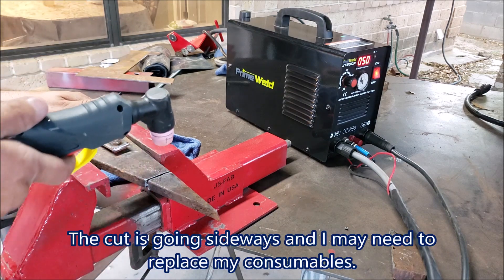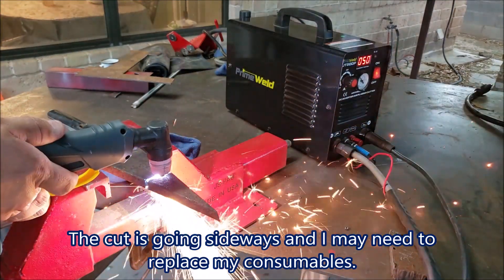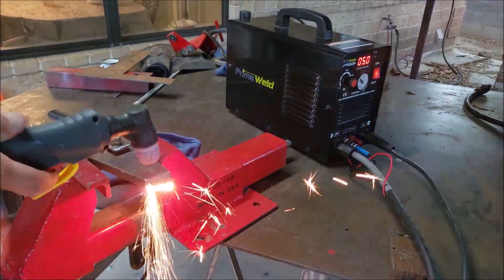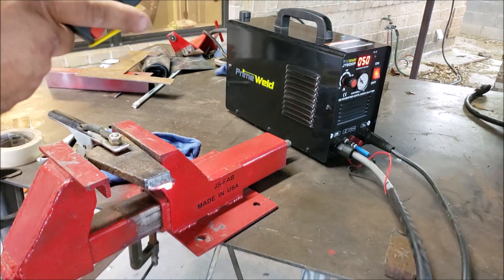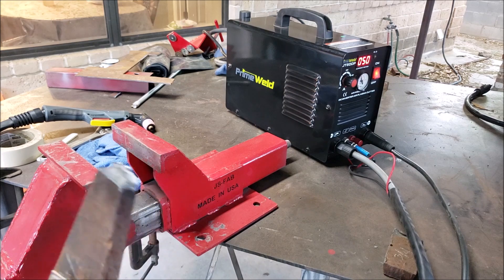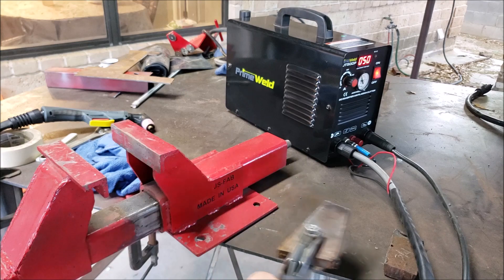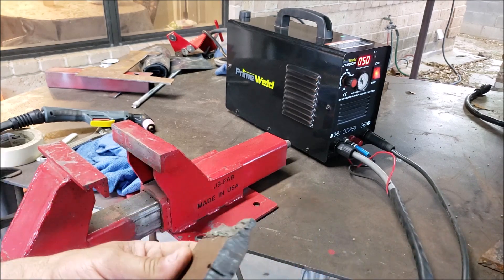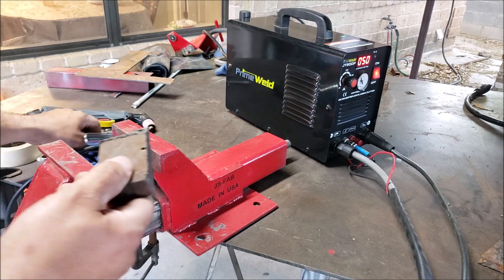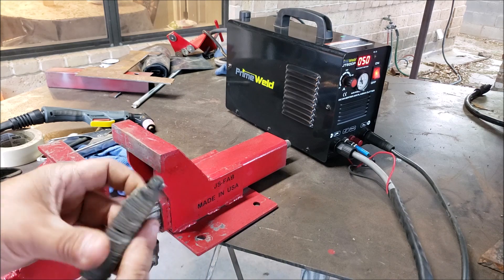I feel like I'm going at an angle, let me try again. Now we got some 3/4" — this is going to be a challenge because I struggled with my PowerMax 45 to cut this.